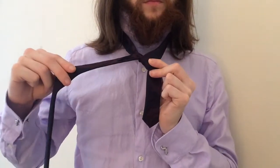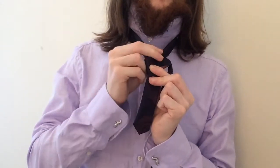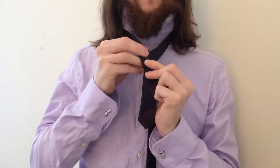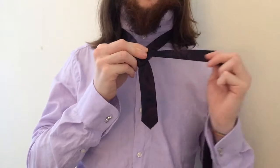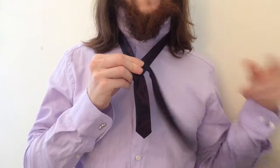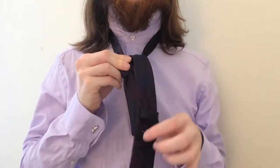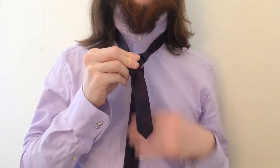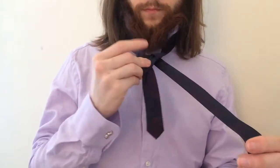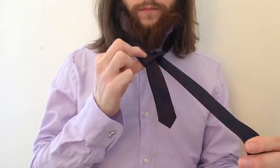Next, take the tie and bring it behind the knot. I find it useful to switch hands here. Once you've pulled it up behind the knot, you want to then thread it through the neck loop. At this point, the back of the tie should be facing forward and you should have three distinct areas in the knot of the tie.